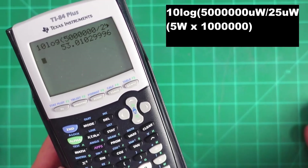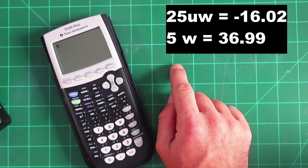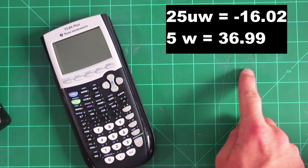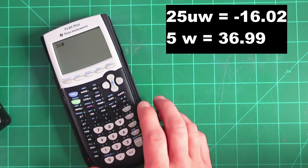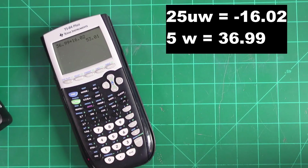But if there was only an easier way to do this without a scientific calculator — I got you. Knowing the equations is great, but I like shortcuts. If I go to m0ukd.com, I can find a conversion calculator that converts watts or microwatts into dBm. So 5 watts is 36.99 dBm, and 25 microwatts is negative 16.02 dBm. If we take the inverse of negative 16.02, we get 53.01 dB of attenuation needed for a 5-watt radio.